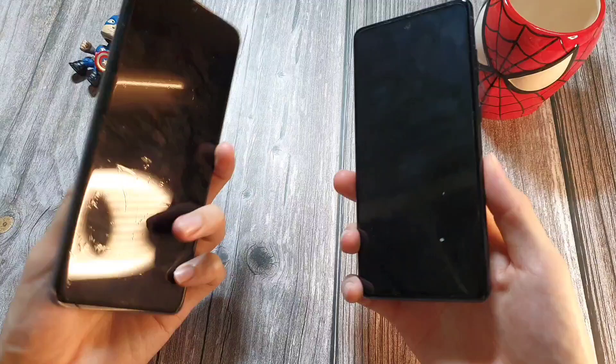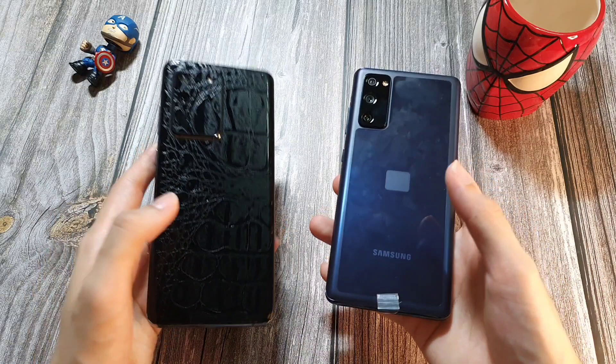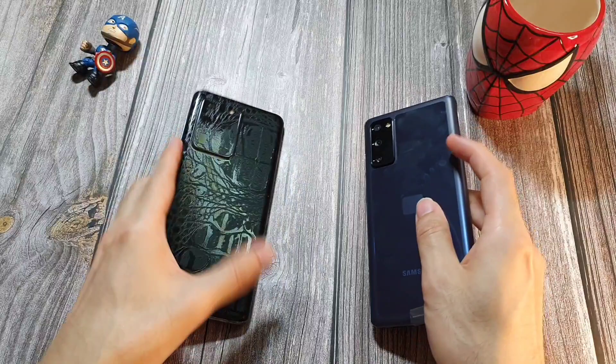Today we're doing a comparison video between these two phones. I know I should be comparing it with the S20 and S20 Plus, but let's go all the way to the Ultra with that nice leather skin and compare whether these two phones represent a worthy upgrade. This one comes in at about $700, while the Ultra was released at about $1,400 — now maybe down to $1,200 depending on where you're from. Is it half the value? Let's see.